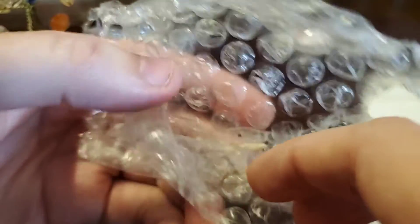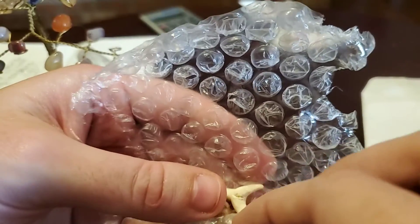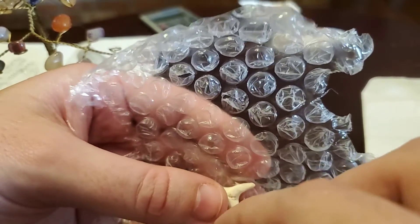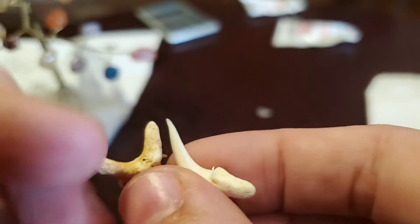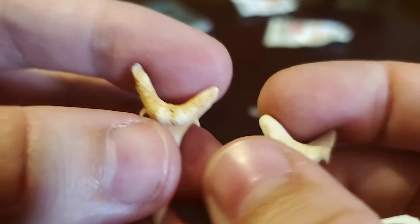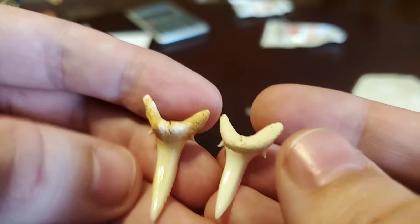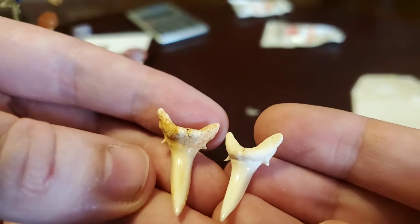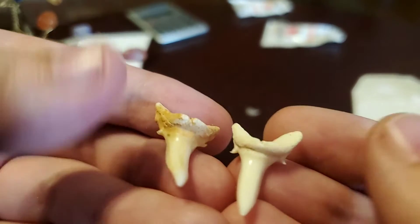I've already opened this up because I knew what it was going to be. He did something epic in one of his mail call videos or unboxings — he has these. Shark's teeth. Modern shark's teeth. Not fossils, just regular old, fresh, lost shark's teeth that he uses to open up his envelopes and boxes and things.